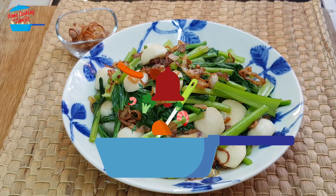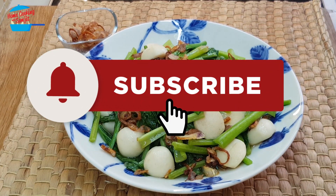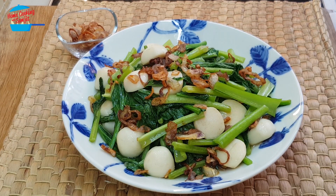Thank you for watching. If you like this video, please share it with your friends. And remember to subscribe for more of my variety cooking like this. Thank you and bye-bye!